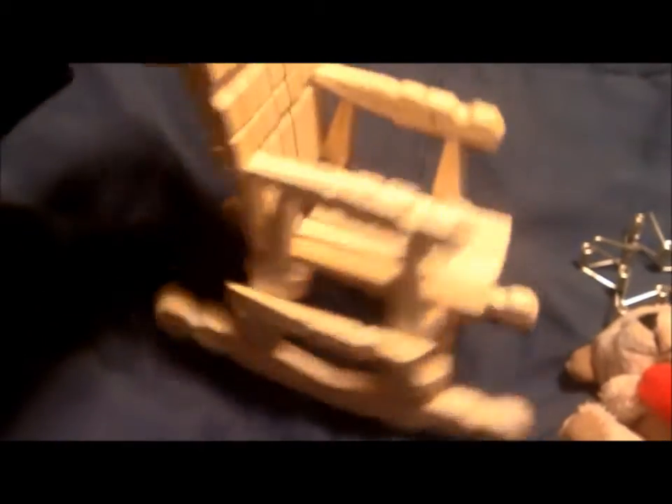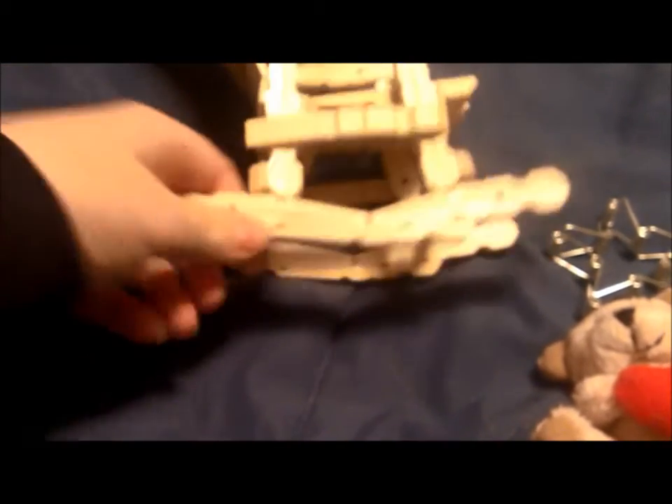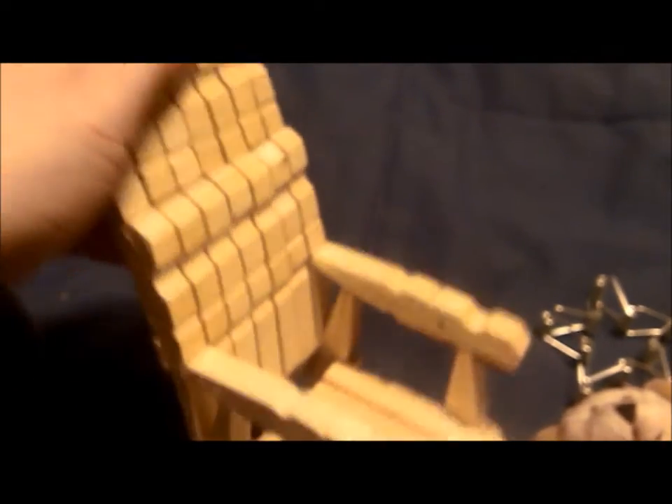Then I wanted it more of a rocking chair because I wanted it to hold a little Santa thing that I have sitting here. So I just added the bottom part — just glued two pegs together and a little bottom piece to make the rocker. Then I added another back piece exactly the same as this piece, and it kind of looks like one of those wing back chairs. It's really, really cute.